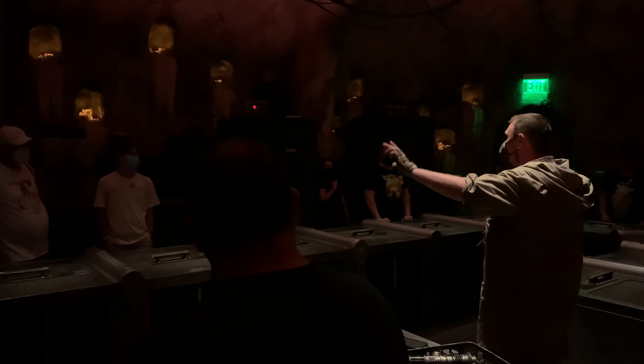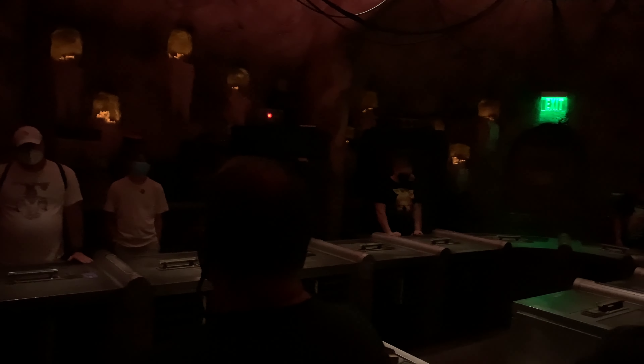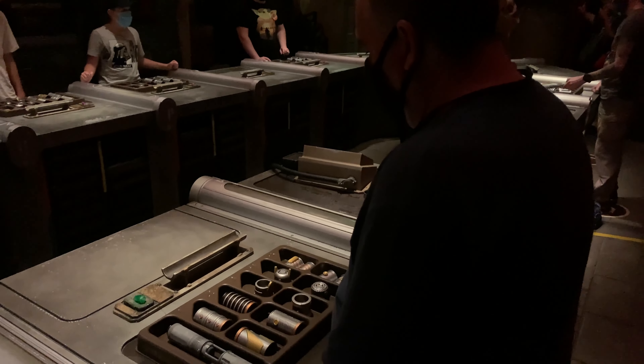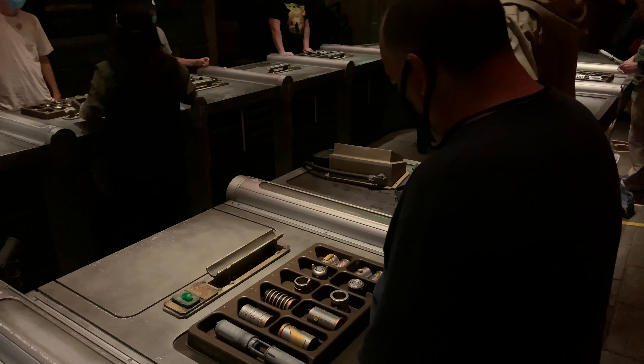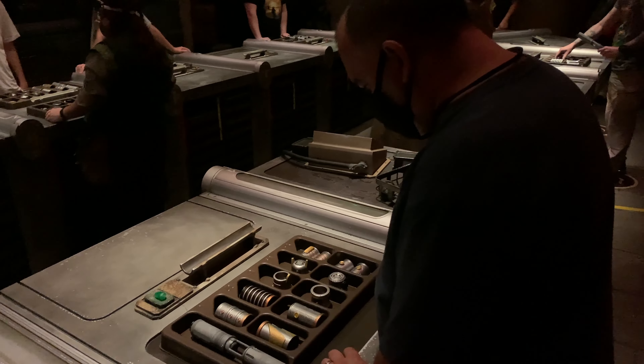Everyone, close your eyes for me. Close your eyes in your mind. Picture your crystal. What colour do you see? What colour calls to you? What colour is yours? Very good. In these boxes are the unique components of the lightsaber design that you yourselves have chosen.